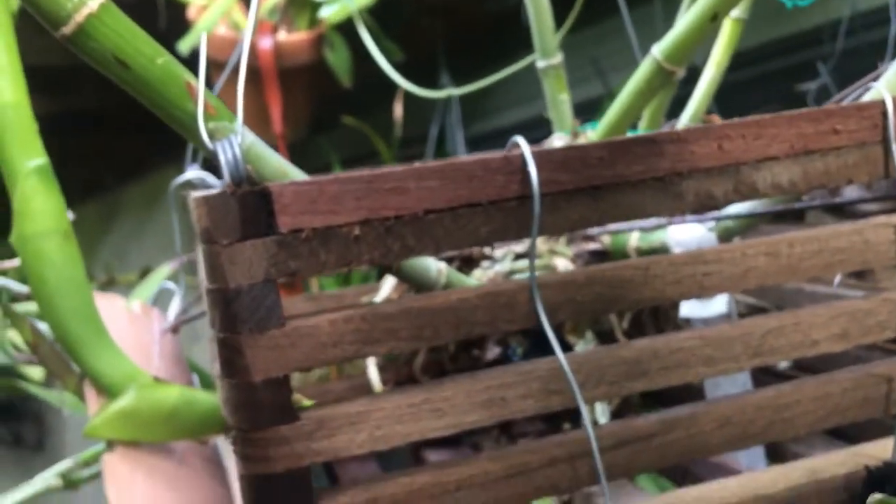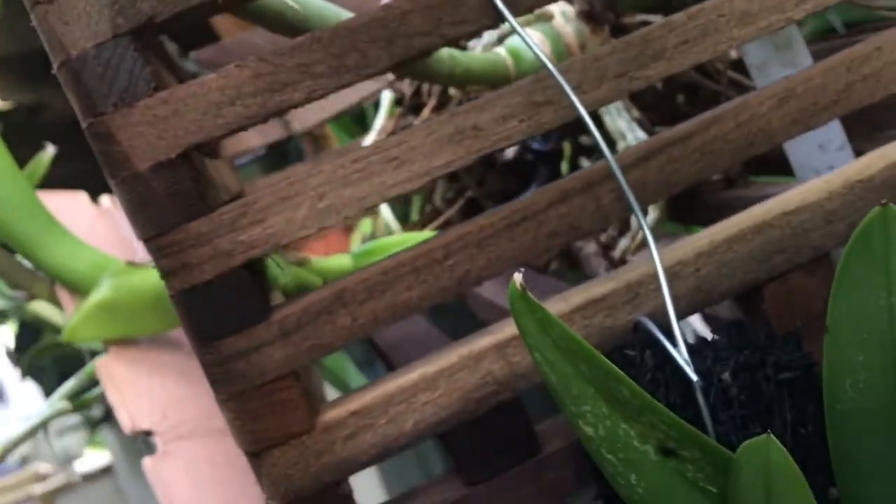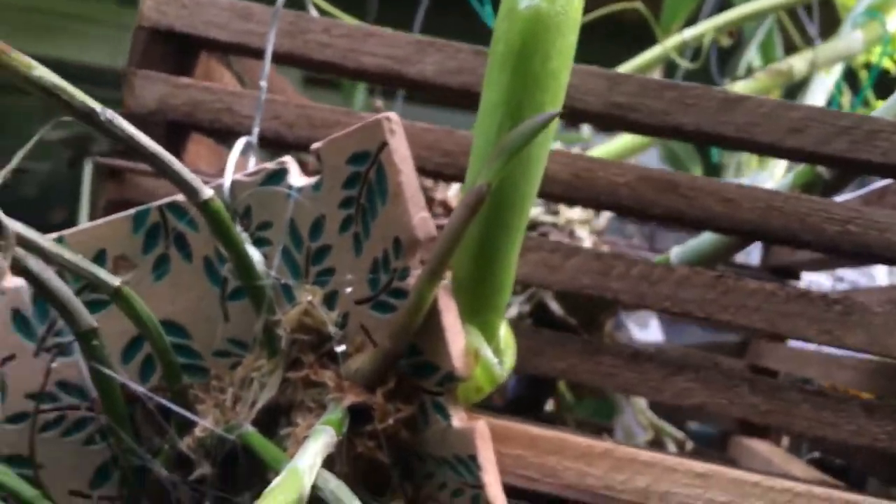This big thing growing bare-root in this basket — this is my John Benedict experiment. It's just bare-root in there and the roots have attached; it's been in there for a year. The newest growth came out the bottom and out the side of the basket, and there is a sheath in there.